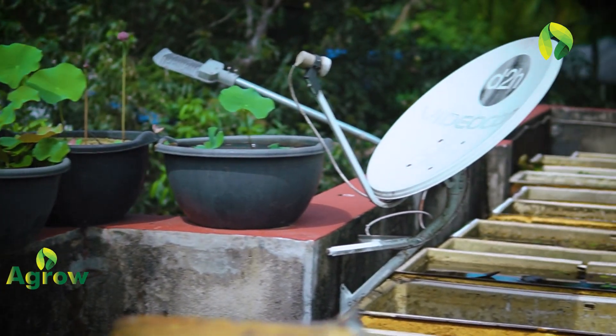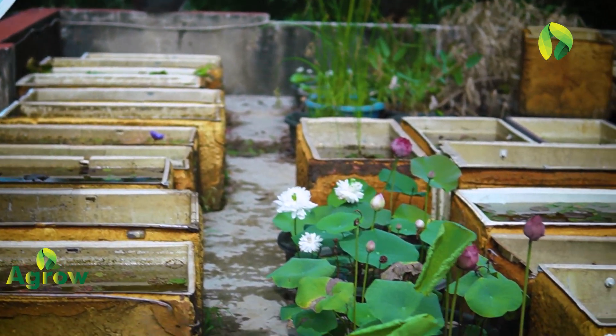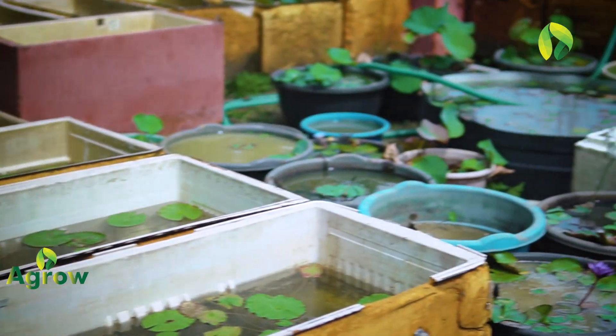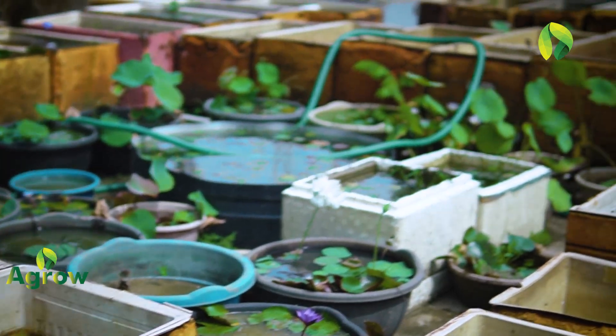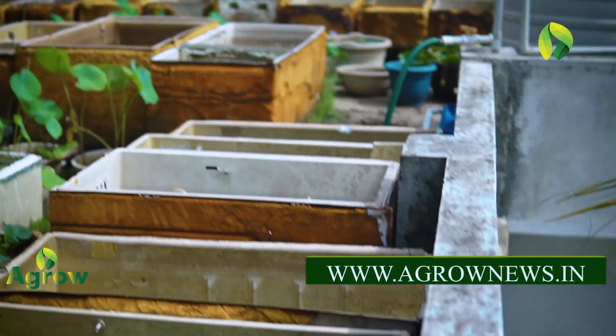It is very important. We will have a lot of water plants. This is the main thing that we have to do with the ambal. Some of the things we have to do with the ambal is a curiosity.